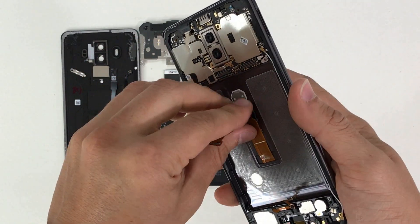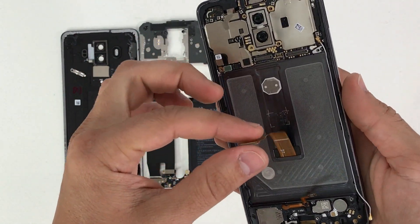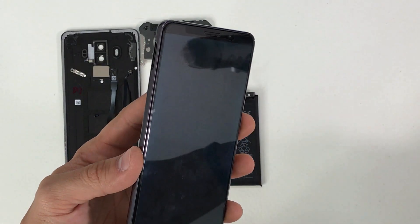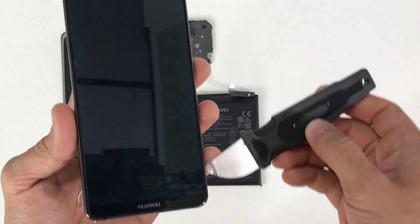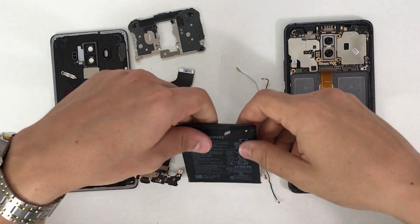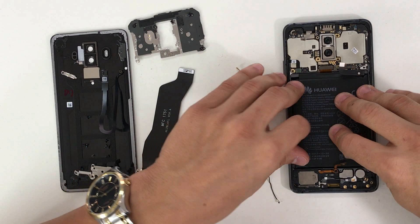This is the flex cable for the LCD screen assembly. To replace the screen, give it some heat on the front and lift up around the edges with a prying tool, prying up around all sides to lift the old LCD screen assembly out. Once ready, place the new LCD in, connect the cable into the slot, and reassemble all parts in reverse order.